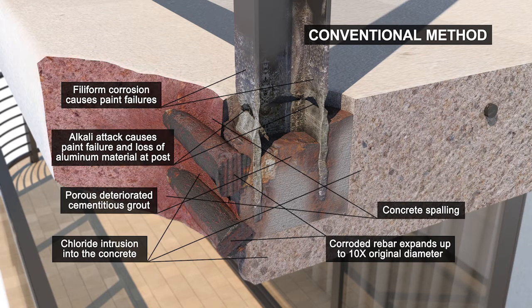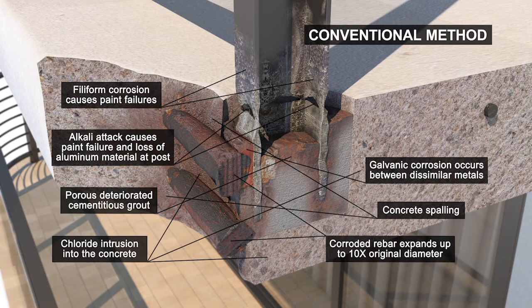The concrete slab will delaminate and eventually break off from the balcony. Galvanic corrosion between the steel and aluminum worsens these conditions.